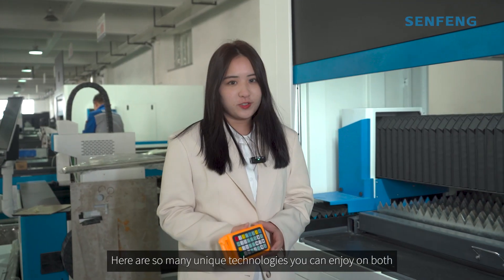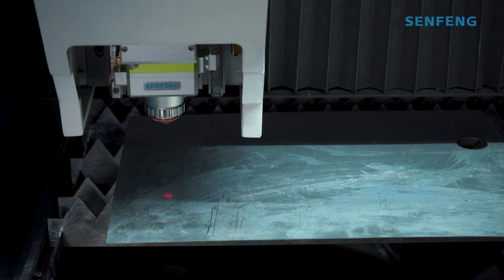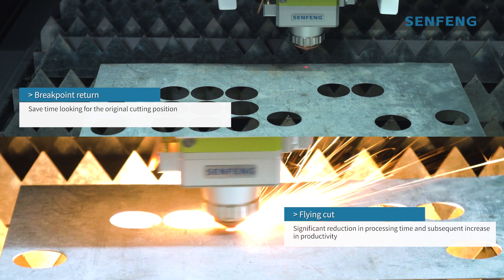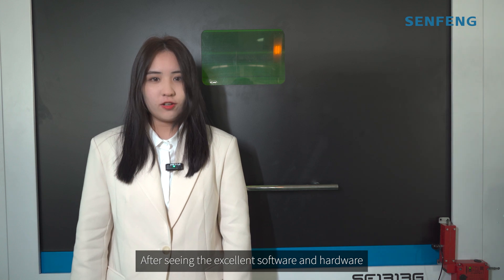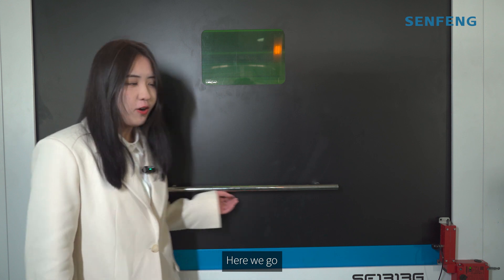There are so many unique technologies you can enjoy on board. After seeing the excellent software and hardware, would you be more interested to see the one-set demos? Here we go!